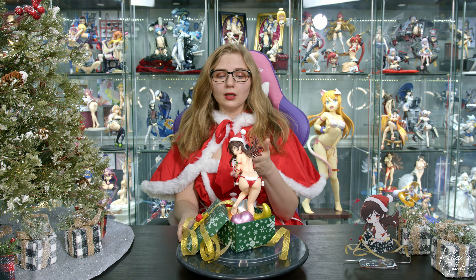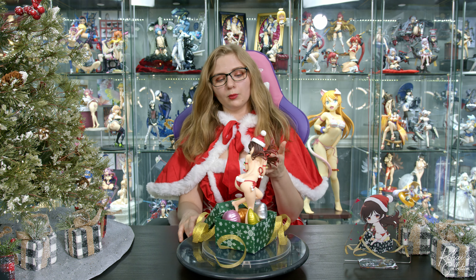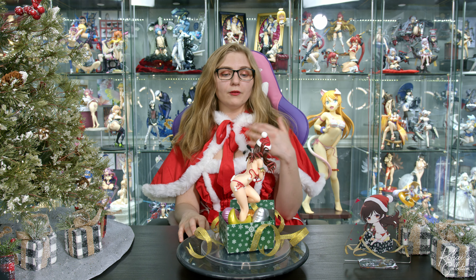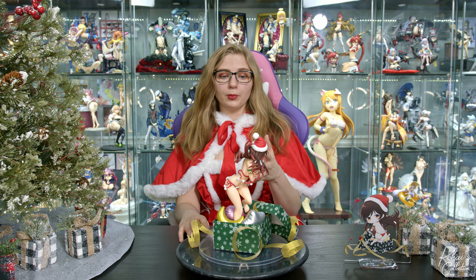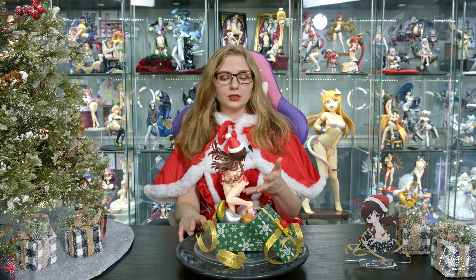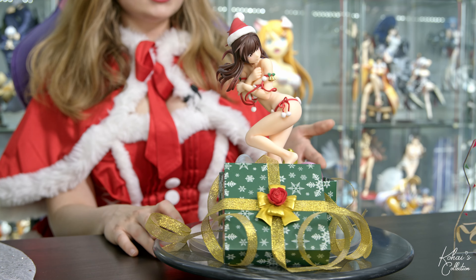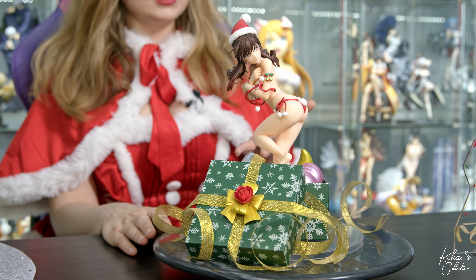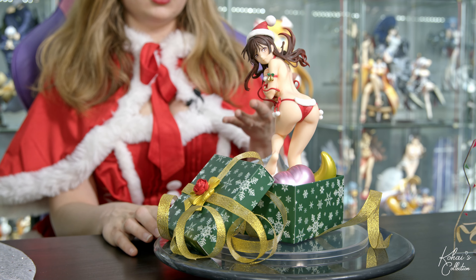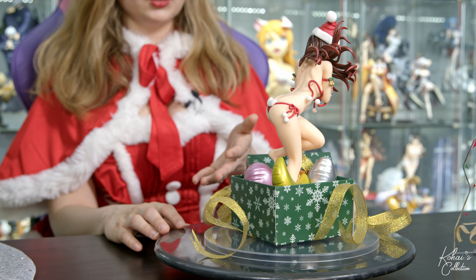Initial impressions — you can't really tell in the video, but this box is made out of paper, which gives it a more realistic look. The unfortunate side to that is that the paper is not heavy enough to hold the figure by itself, forcing us to use this big ugly plastic base. We at least have these pretty ribbons to try to hide it, but in my opinion, it detracts from the figure and takes up space where you could display other figures next to it.